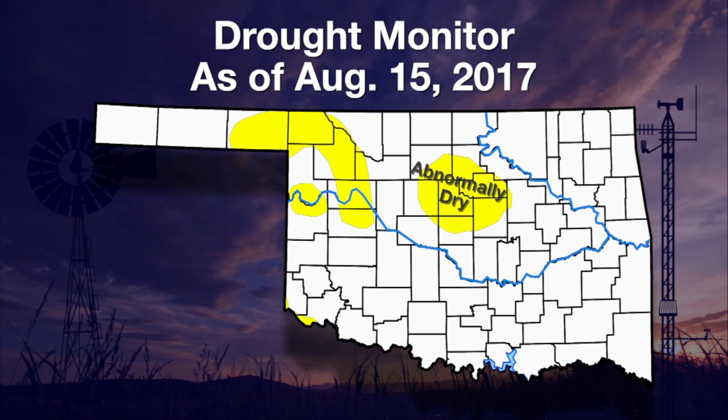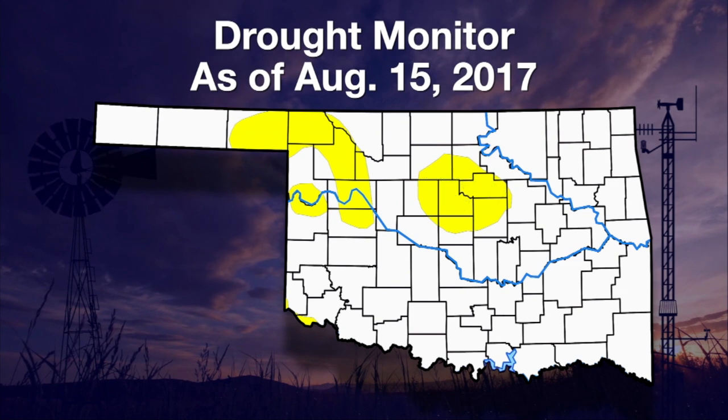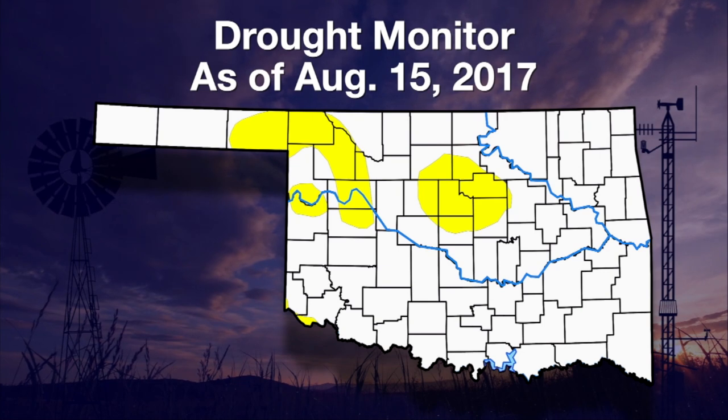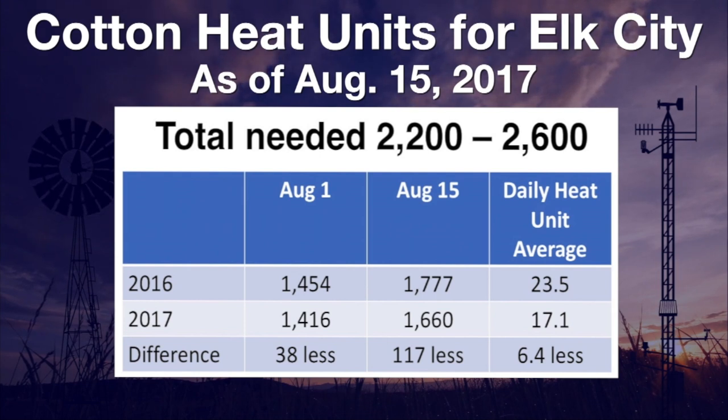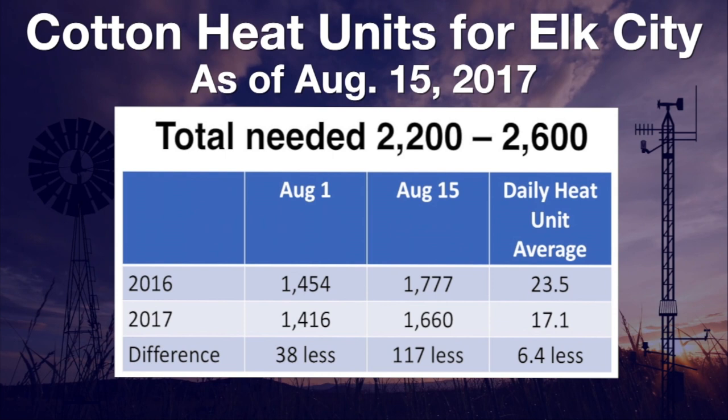Rainy weather has meant cooler days — a welcome relief from July's heat for people and livestock — but farmers with warm-season crops are now wondering if their crops will fully mature this fall. A chart comparing Elk City cotton heat units for 2016 and 2017 shows that on August 1st there was little difference between the two years: 38 heat units. By August 15th, the difference between 2016 and 2017 cotton heat units at Elk City had risen to 117.